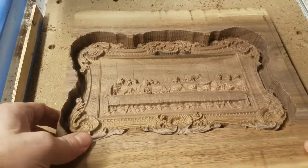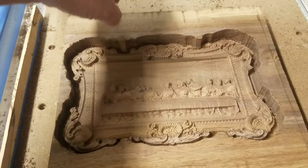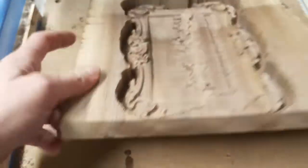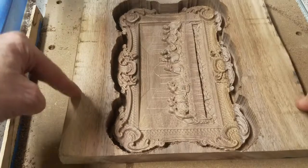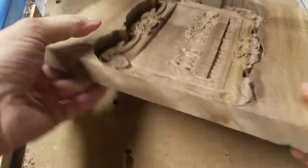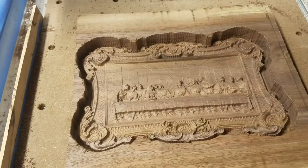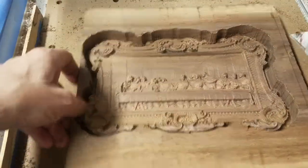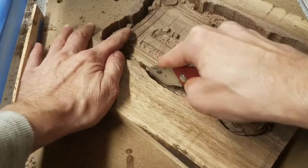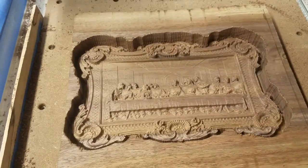One thing I did notice here after I unstrapped it — it's bowed, quite a bit, just from being cut. And this — I'm going to try it, but I just measured it: it's an eighth of an inch thick. You could almost cut it out with a knife. I'll use a bandsaw.